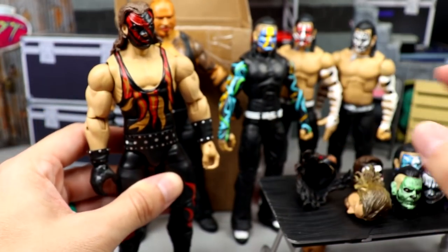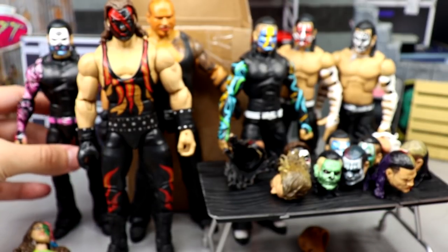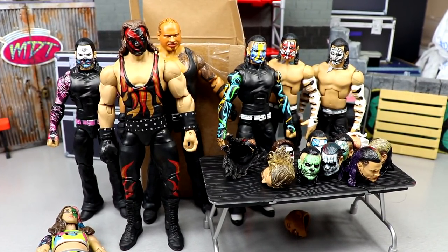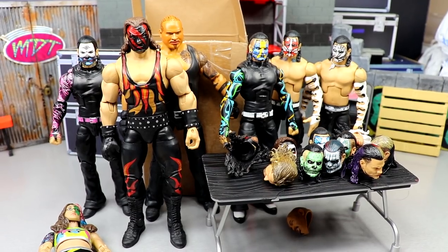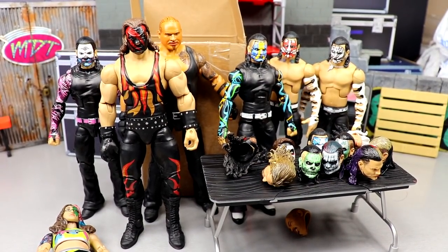That's going to wrap up today's video on all the head sculpts. I'd love to know your thoughts on all the customs down in the comments below. If you have any good ideas for body choices for these Hardy heads and the rest, let me know. I'm going to figure out some formulas for these guys and maybe we'll have a surgery for tomorrow — we'll have to see. We've also got a toy hunt, a huge unboxing, and lots of stuff coming to the channel. Turn on your notification bell, let me know your thoughts below, and I'll see you guys in the next video.